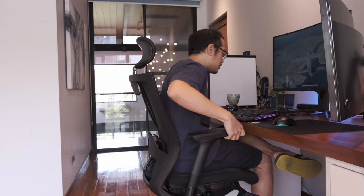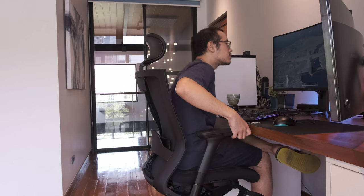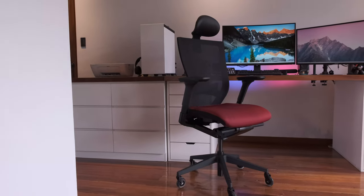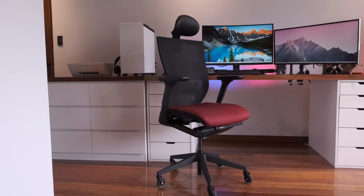If you are the type of person who likes to occasionally place their feet up on the base, you'll definitely feel the sturdiness of the overall build. I was provided a pure black version of the T50, but at my request they also lent me a red seat cover which is absolutely gorgeous.